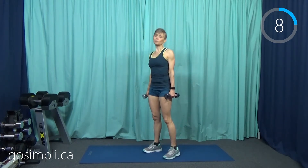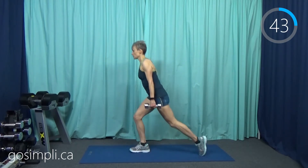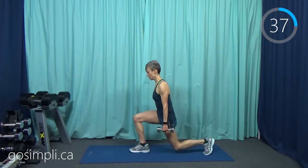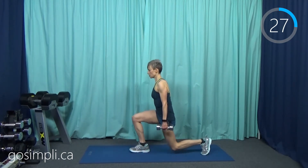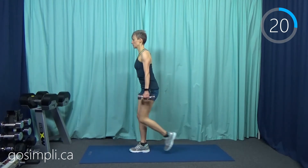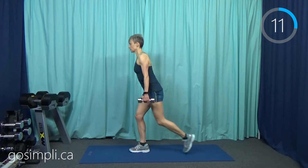We have a 15-second rest here and we're going to go into a reverse lunge with a knee added. I'm going to start on my left side. You can hold your weights wherever you want — I'm just going to keep mine down at my side. You're going to lunge back, come up, and raise the knee. We're transferring weight all onto one side, so it's definitely a balance move. Make sure that stomach is pulled in with the navel towards the spine. My heart rate is definitely up and this is only the second exercise.